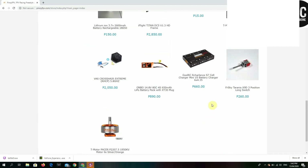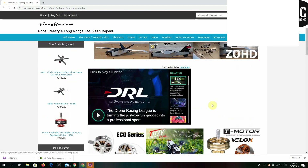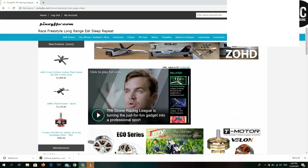For more information, you can also search on YouTube to see what parts you'll need.